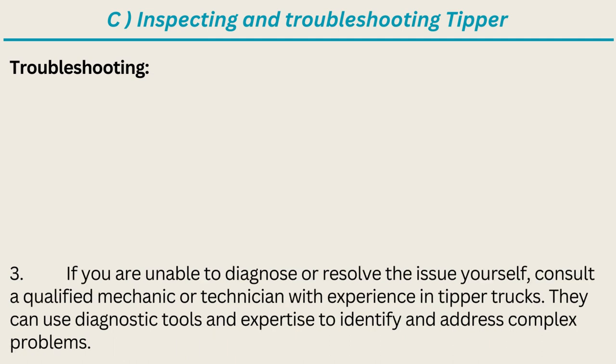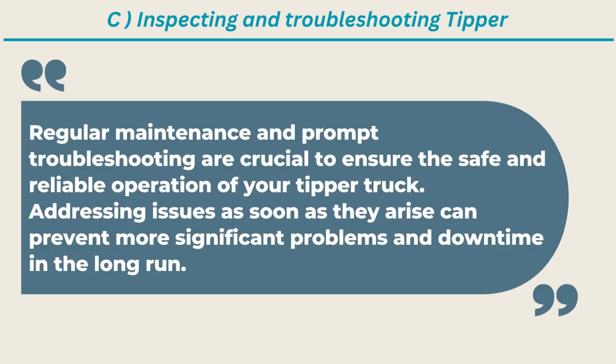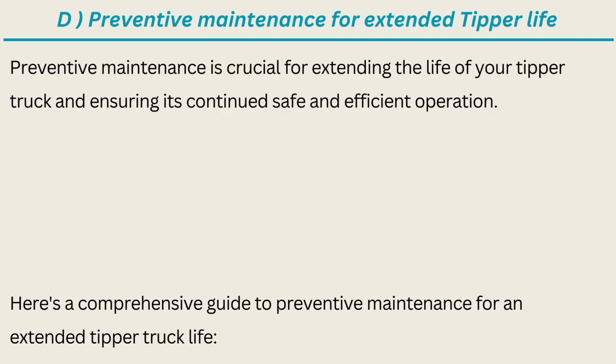If you are unable to diagnose or resolve the issue yourself, consult a qualified mechanic or technician with experience in tipper trucks. They can use diagnostic tools and expertise to identify and address complex problems. Keep a maintenance and troubleshooting log to track issues and their resolutions. Regular maintenance and prompt troubleshooting are crucial to ensure the safe and reliable operation of your tipper truck.